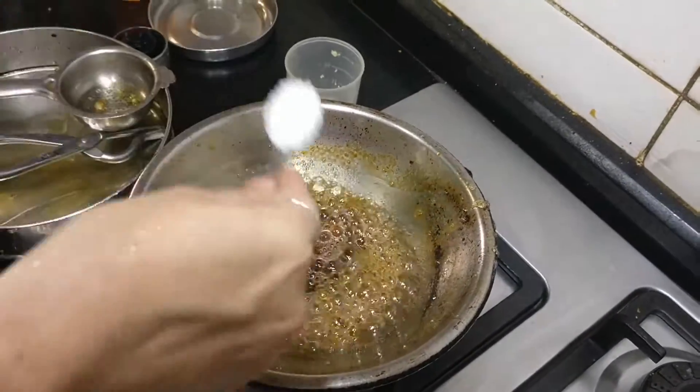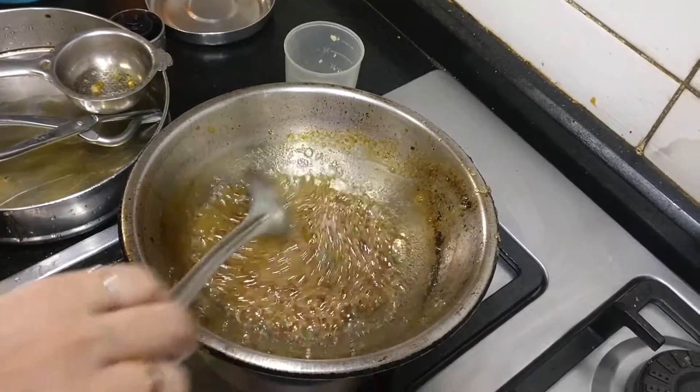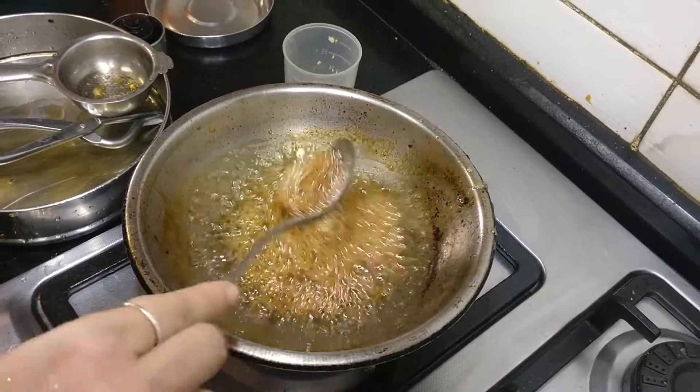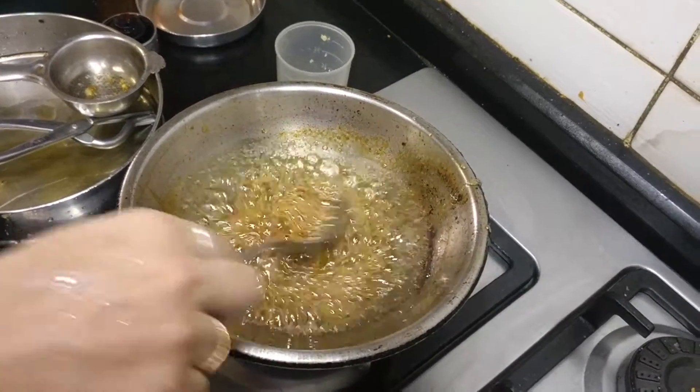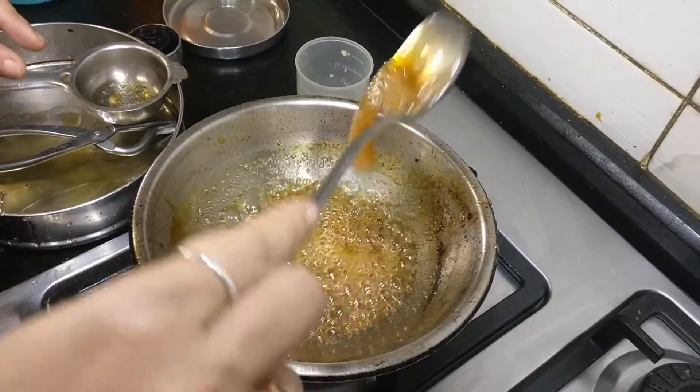I usually add 1 teaspoon of sugar to the jaggery syrup to balance the taste — this is absolutely optional. Let it cook until it becomes a thick, more than string consistency.